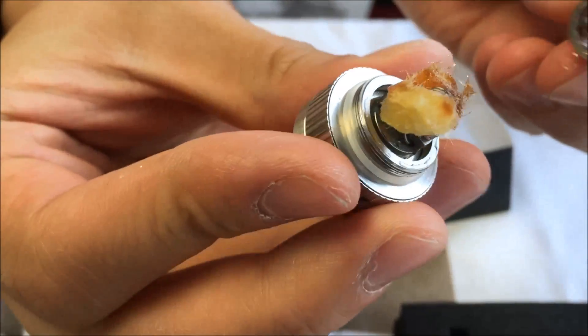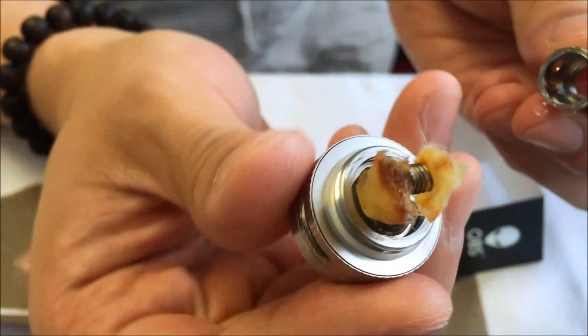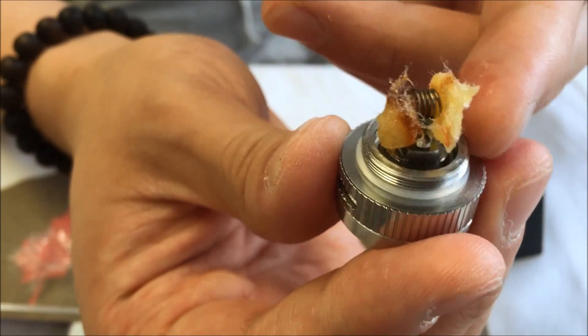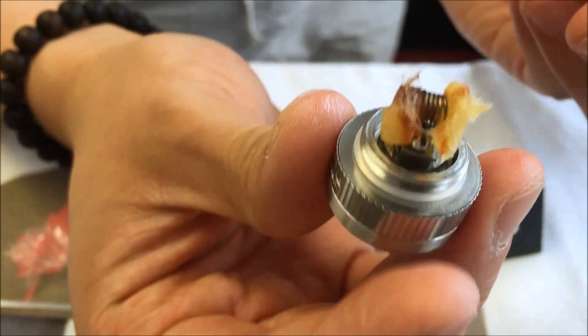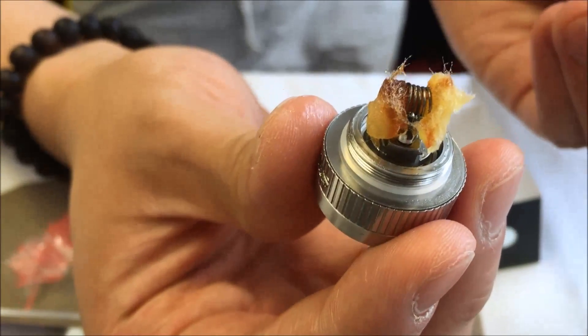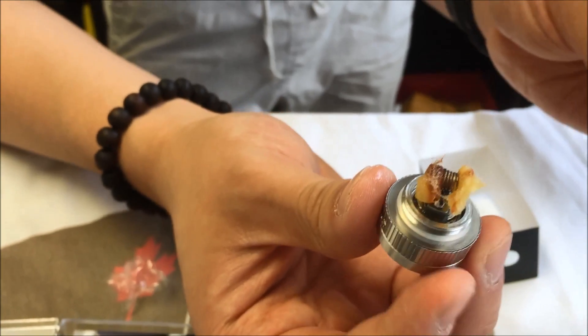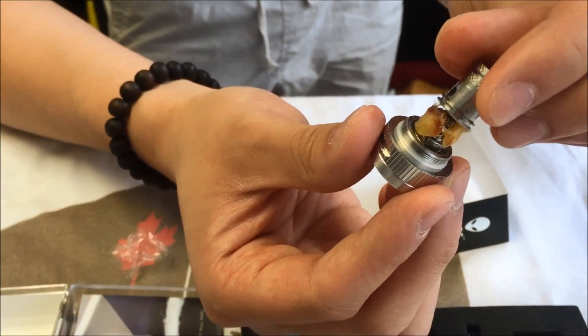Any tricks on the wicking? I just rolled it — I use organic Japanese cotton and trimmed it by lining it up with the deck. I didn't do a pancake on this one; couldn't really do a pancake on this one. The resistance is 0.5 ohms.